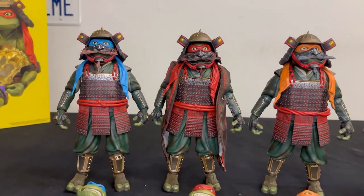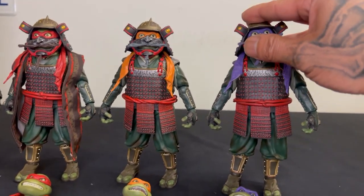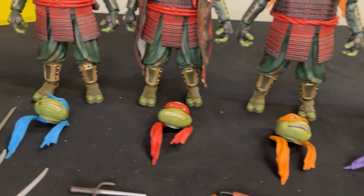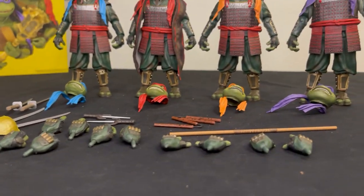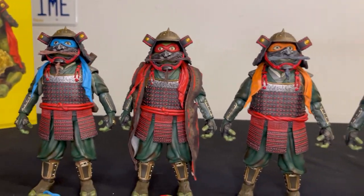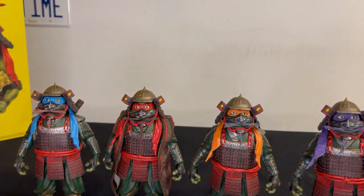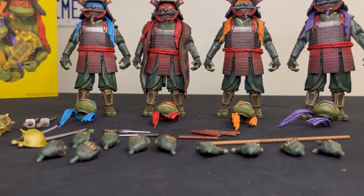There you have it guys - Teenage Mutant Ninja Turtles 3 NECA figures with all the accessories. Hope you guys enjoyed the video. Please like and subscribe to the channel, and I'm going to open Keno soon so stay tuned for him. I'll see you next time - peace!